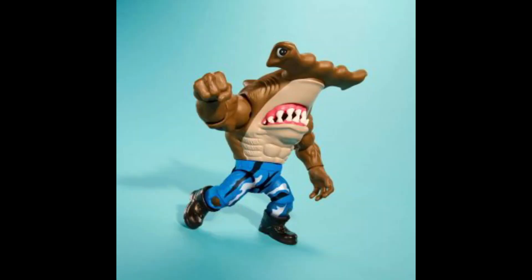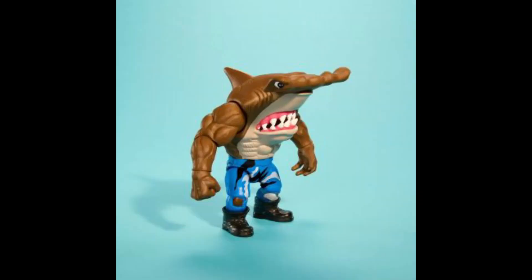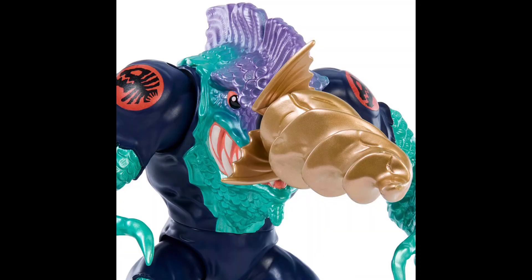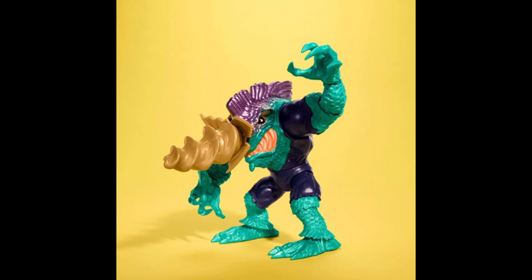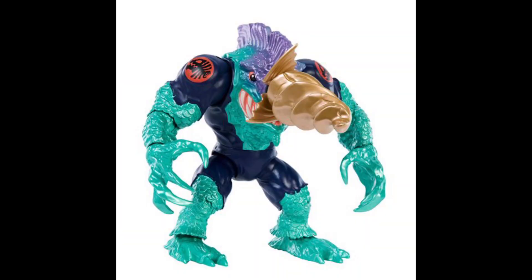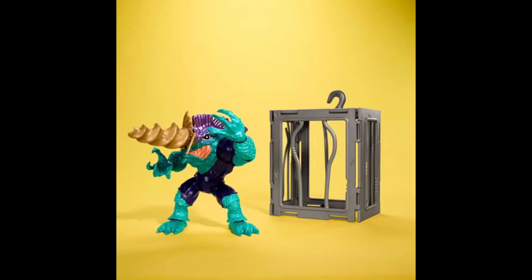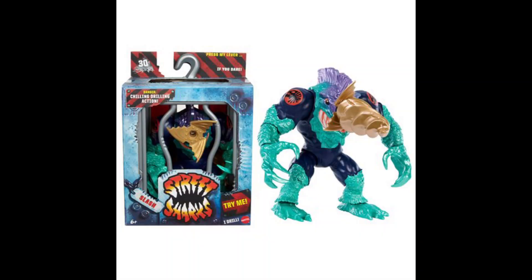In this first line, we will get three different action figures. First, we get Slash — the figure looks awesome at approximately six inches, made of plastic, and 100% based on the Street Sharks animated series. The drill-bit nose turns, and it includes a shark cage, which is a very nice accessory.